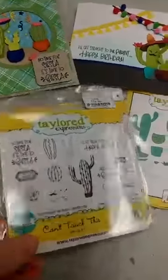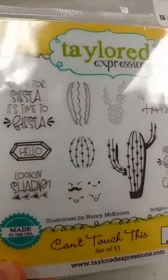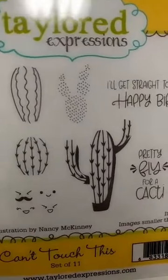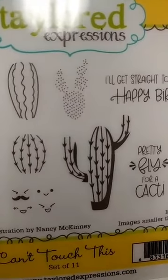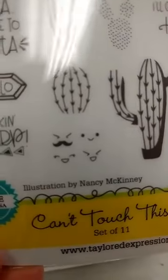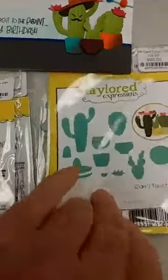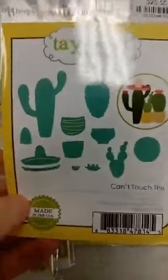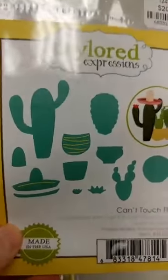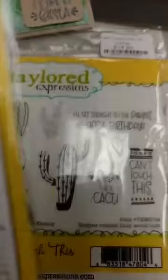First of all, we got back in this stamp set called Can't Touch This — I just love this stamp set, it is so cute. You can see we have different cacti on here: the saguaro cactus, some barrel cactus. We have little faces, so if you are so inclined you can stamp a little face on your cactus. Then there are some really cute punny sentiments that go along with it, and sold separately but almost a necessity for this set is the Can't Touch This die set. You can see there is a die so that you can cut out the cactus after you stamp the details on there.